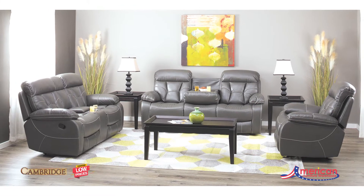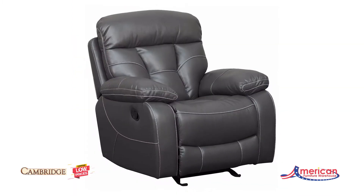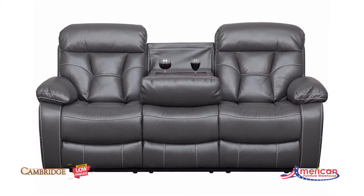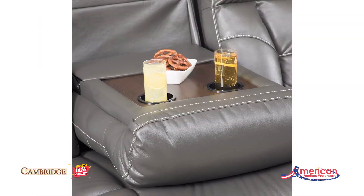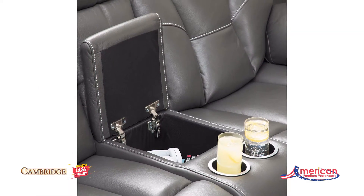The Parker Motion Collection from Cambridge Home offers great function at an incredible value. This collection is covered in a grey polyester fabric with contrast stitching. The sofa features a drop-down table with cup holders, as well as the loveseat featuring a storage console with cup holders.